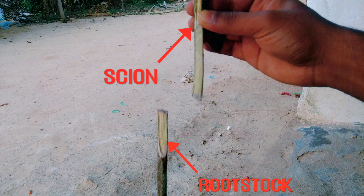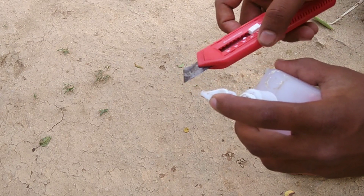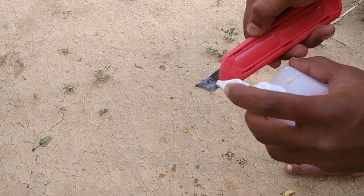The upper part of the graft is known as the scion and the lower part which contains roots is called the rootstock. To make a graft successful, the scion and rootstock must be related species. Before grafting any plants, you must sterilize your grafting tools using alcohol sterilizers.